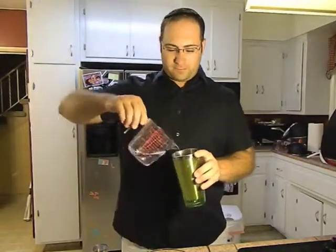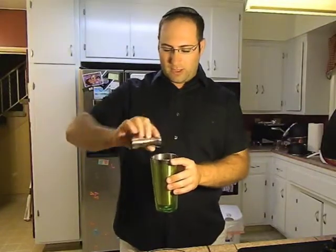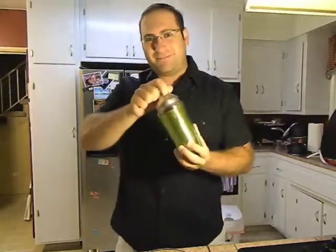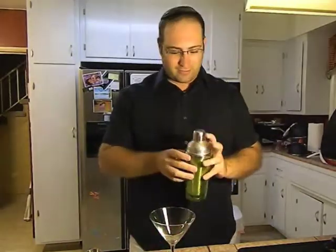So for today, you're going to take yourself a shaker with ice, three ounces of gin — put that in — and you're going to also put in one ounce of Rose's sweetened lime juice. You put that in, put the cap on, and you're going to shake that until the cap gets cold. Then take yourself a cocktail glass and strain this into it.